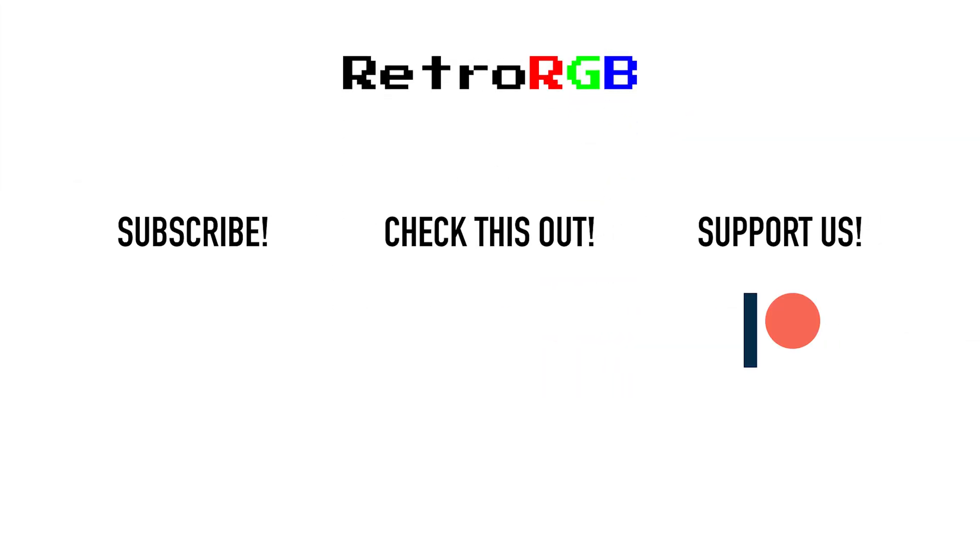Well, that's it for this time. Please consider supporting this channel, as all the work I'm involved in is funded directly by the retro gaming community through monthly or direct support services. Your help is keeping all of this stuff and the weekly podcast alive. Thanks very much, and I'll see you next time.